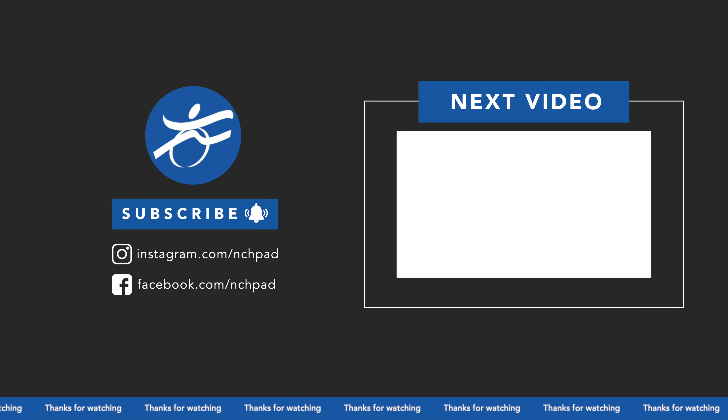And that's it — that's your floor-based flexibility exercises. If you find any of these practices to be meaningful for you, leave a comment, share the video with anyone that you think may benefit from it, and subscribe to the channel.